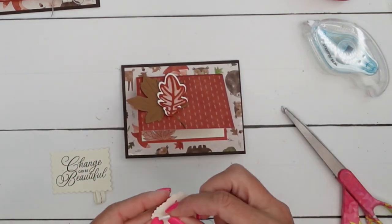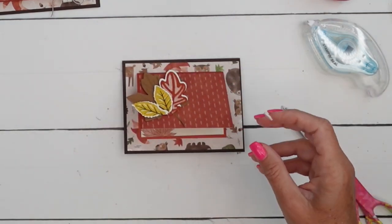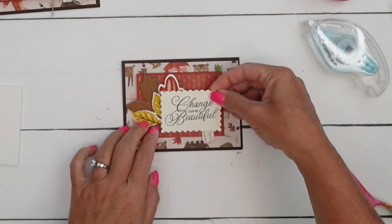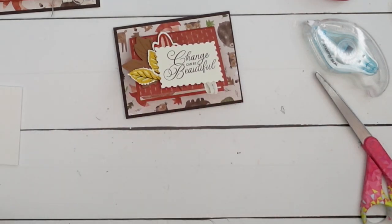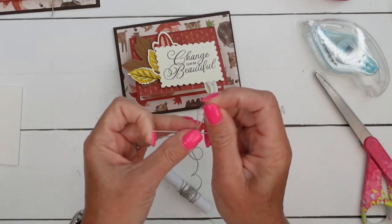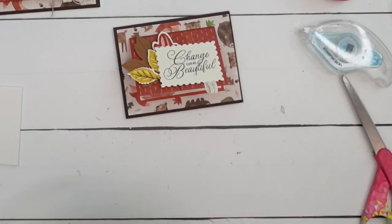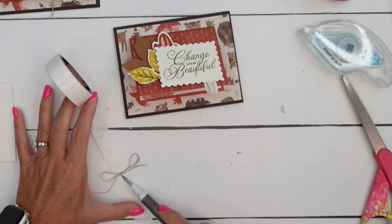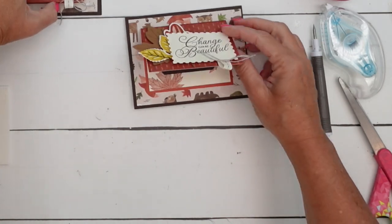Let's add in the Cajun Craze leaf, then the little Crushed Curry leaves - going from biggest to smallest. Then put dimensionals on your sentiment and it's just going to sandwich all those leaves behind it. Last but not least, we're going to put a little linen thread bow, just a little one right there at the top of that ribbon loop. Pull the center part and pull the ends, and you can arrange it into whatever size you want. Get a mini glue dot, pick it up with your take your pick tool, and set it right there.